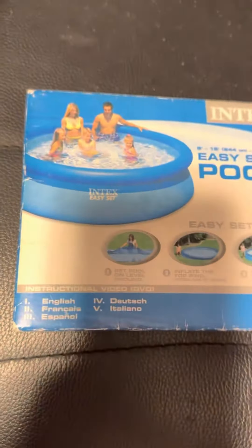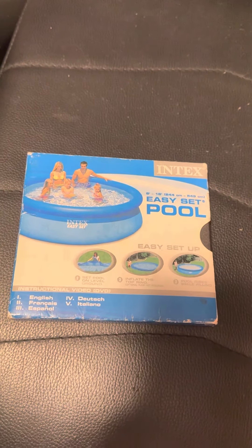These DVDs are really good to have. That's going to be it for the video — the Intex Easy Set Pool DVD.